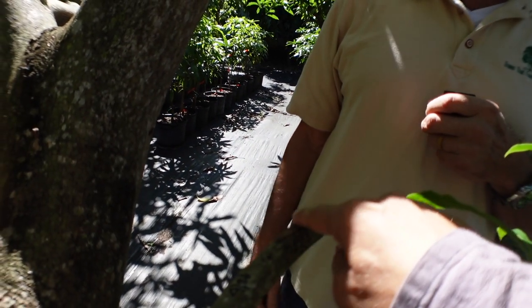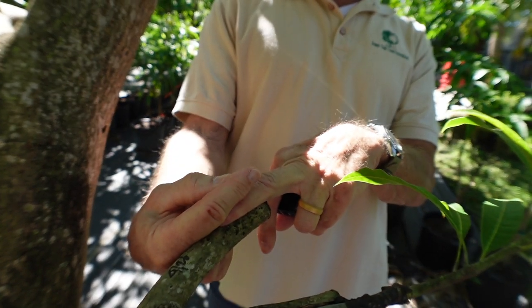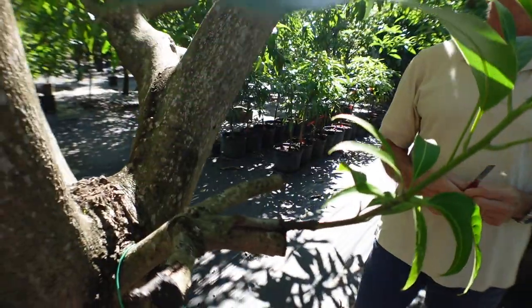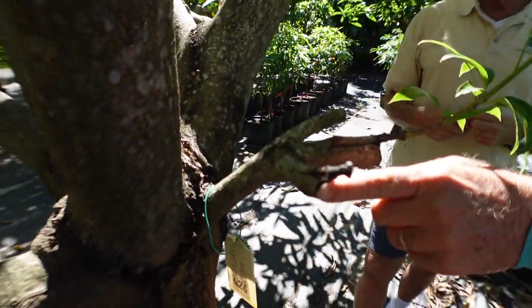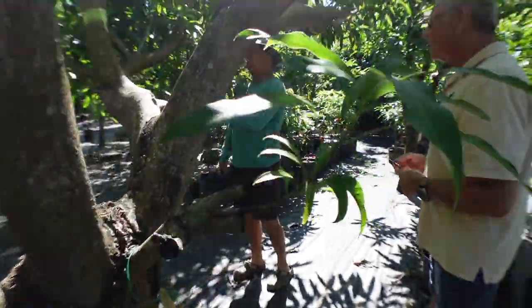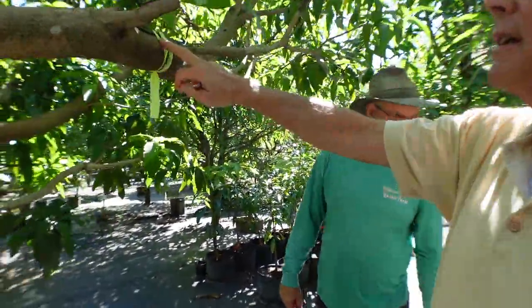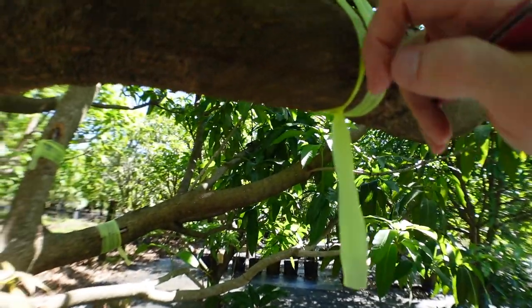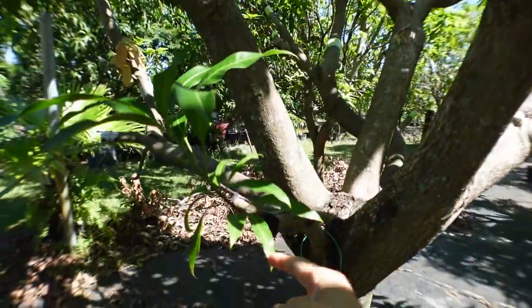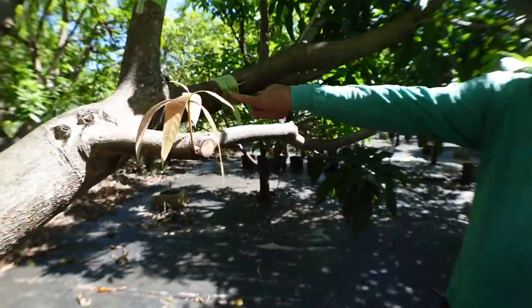So I slide my scion under, I've got a flap of bark, I cut it back a little bit. Here's one that succeeded — I just tied that to keep it strong while it heals. You can see it slid under the bark. So you don't only have to do it at the end of a branch; you could do it in the middle or anywhere. This doesn't really have to match up exactly to the size of the scion — you just cut it and slide it in. From what I've done now, I would probably say this is more successful if you can protect it from the sun.